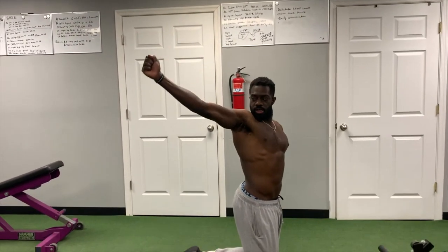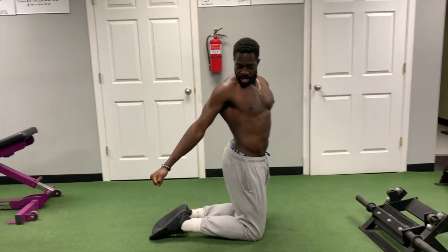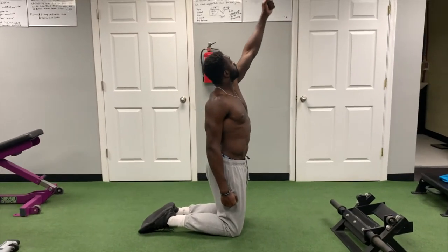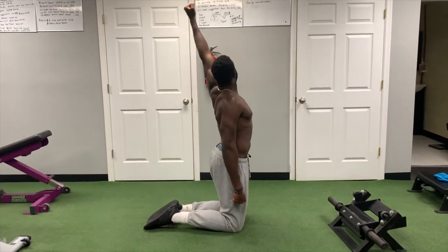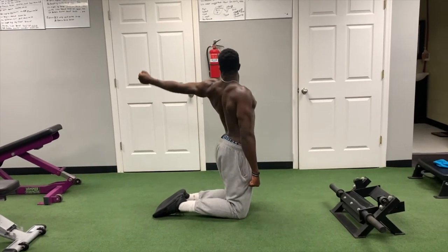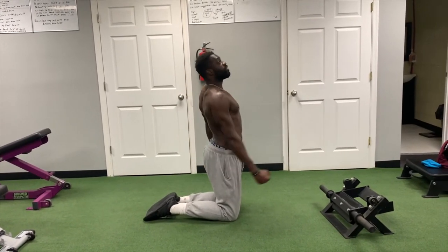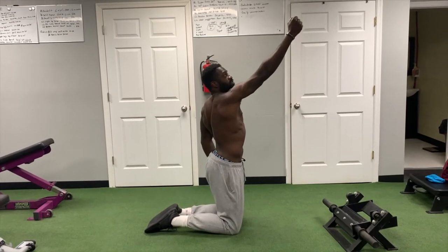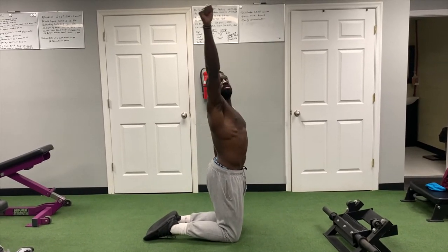Rotating and looking at your hand the entire time. Now, with each rotation in each direction, you're going to try to reach your fists towards that direction — so you're not just rotating, you're trying to reach your fists toward the direction your knuckles are pointing.